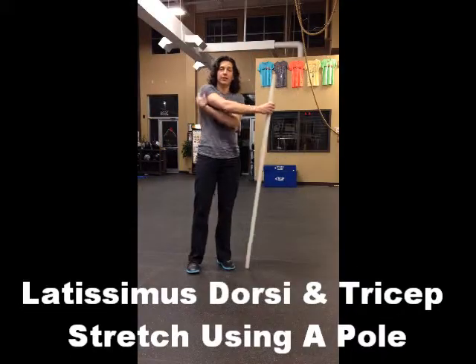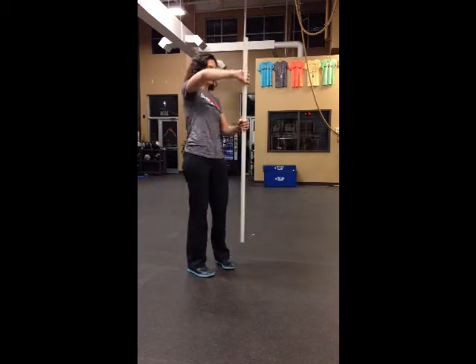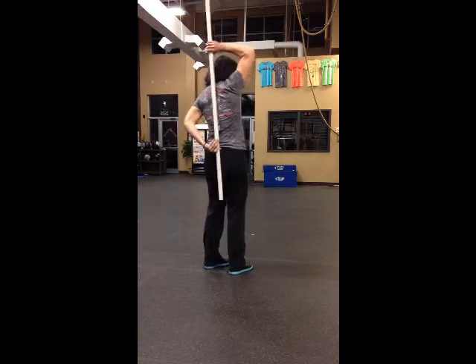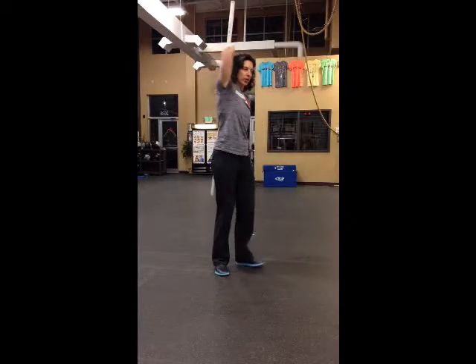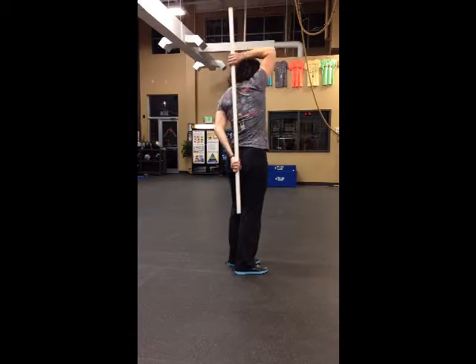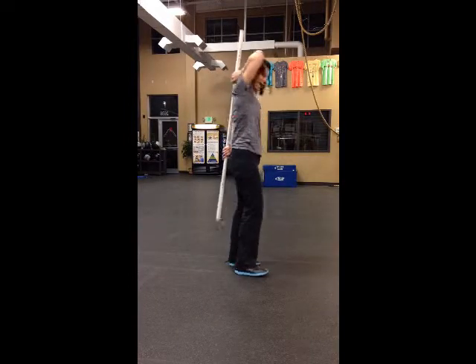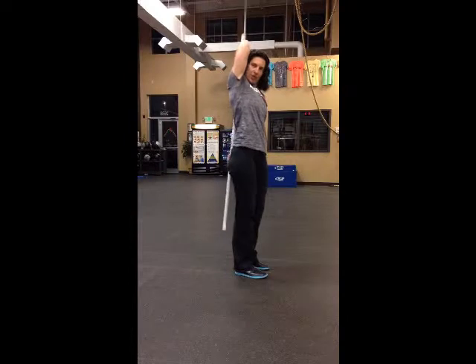We're going to do a lat stretch with a PVC pole or some sort of pole. Bring the pole around your back and hold onto it with two hands. You're going to pull down on the pole, pulling your hand down toward your shoulder blade and your elbow up to your ear.